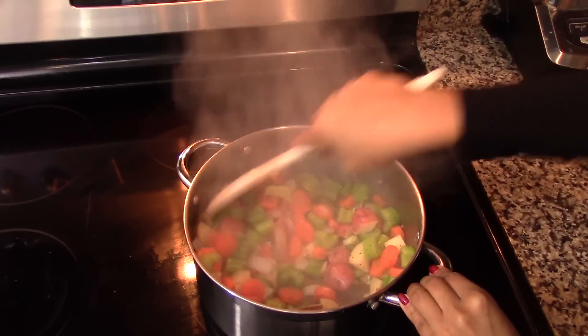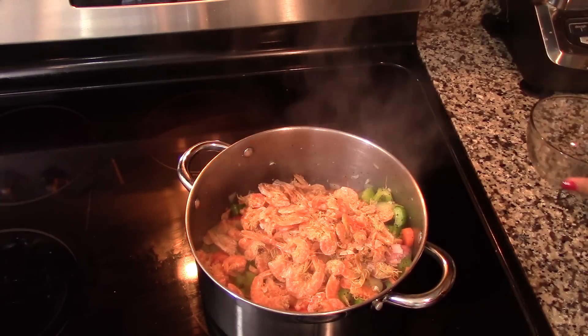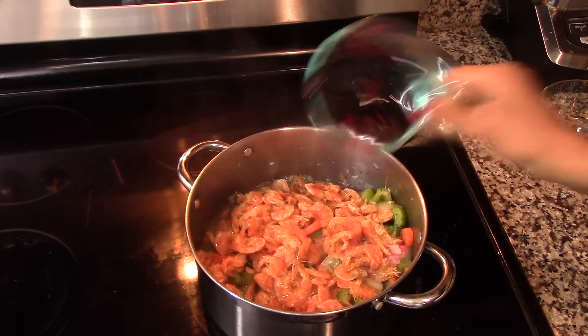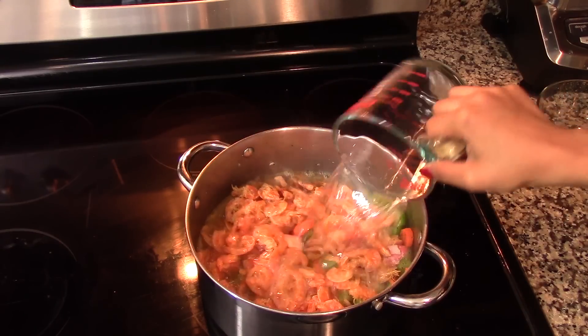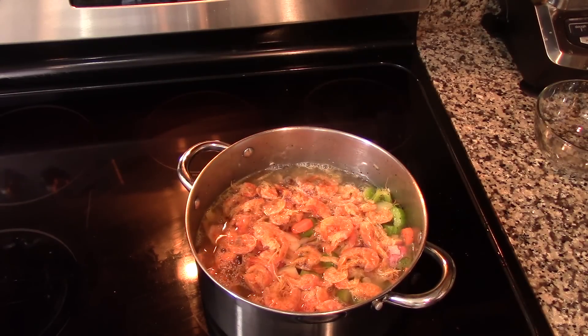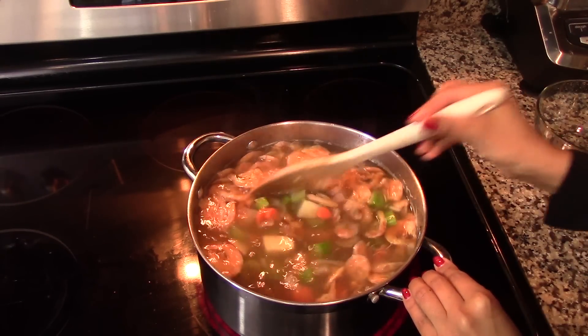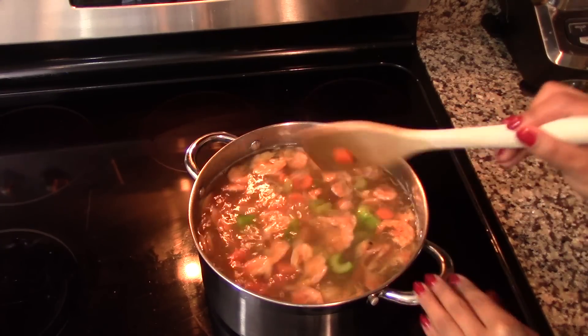After five minutes, add in the dry shrimp and also about eight cups of water. You can replace the water with vegetable broth for extra flavor, but the dry shrimp is full of flavor and will infuse the water, so the broth will be equally delicious either way. Add enough water to cover all the vegetables and the dry shrimp, so feel free to add as much as you need.